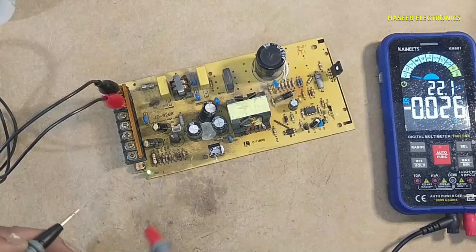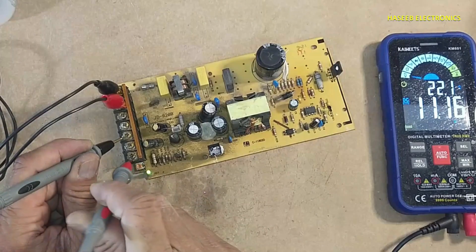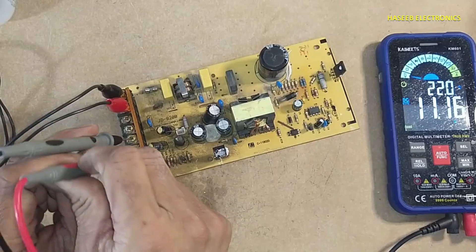Yes, the LED is now on. The voltage is stable now — 11.16 volts.